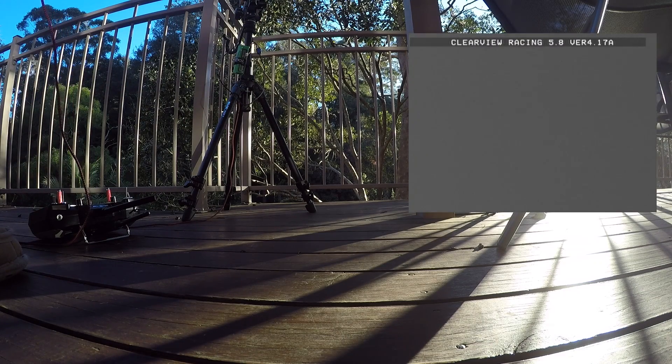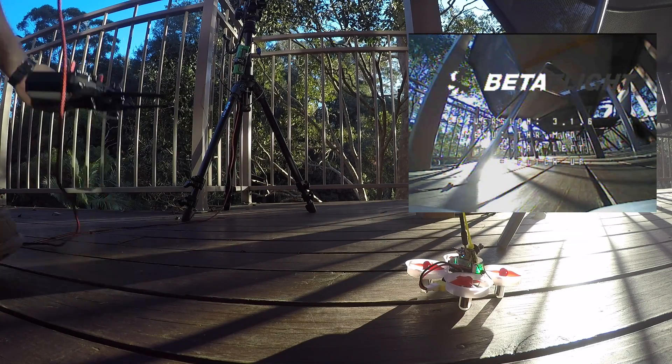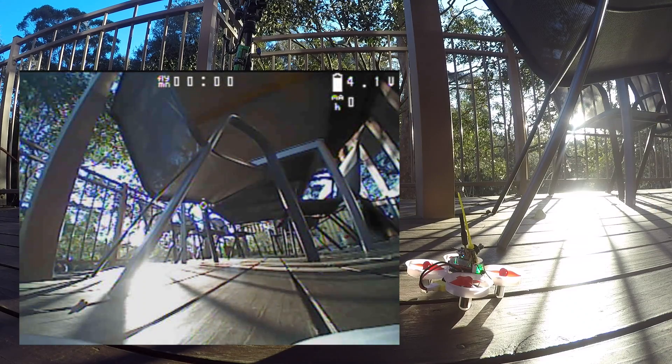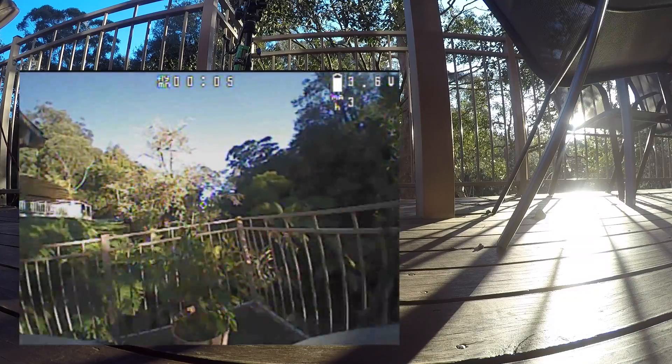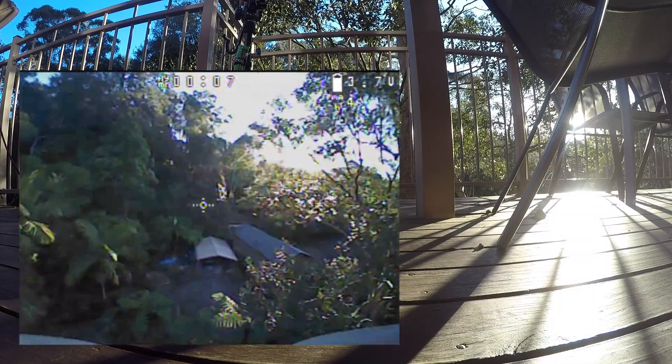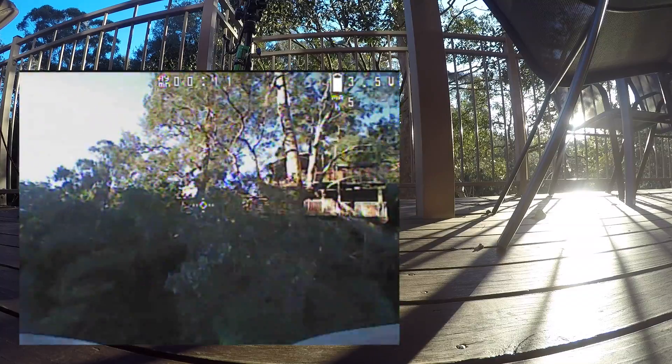OpenTX, ClearView, Betaflight, and now OSD — it's a great time to be alive. This is the very first flight with this flight controller. I changed nothing on the PIDs and rates; the only thing I configured is the OSD: voltage in the upper right corner, milliamp hour display, a flight timer, and I also activated the crosshair in the middle — I really like that.